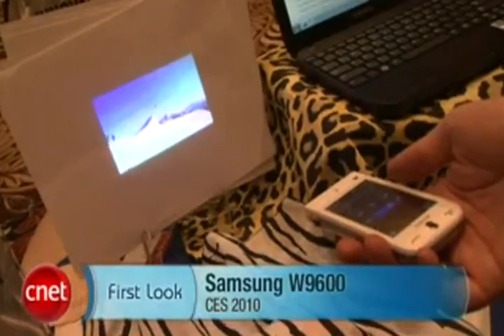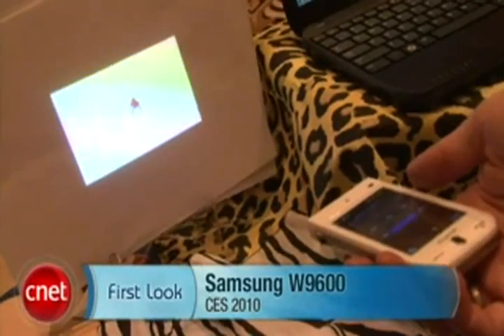Hey, I'm Tom Merritt from CNET.com here at CES 2010. We're taking a look at the Samsung W9600. This is a nice, lightweight phone with a Pico projector built into the top.